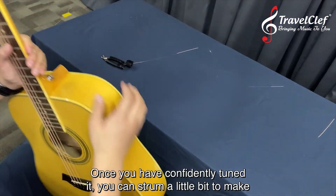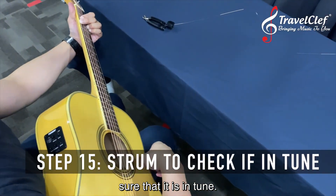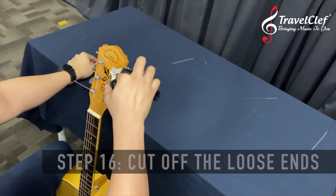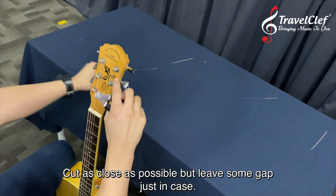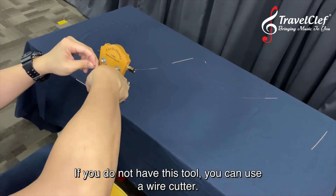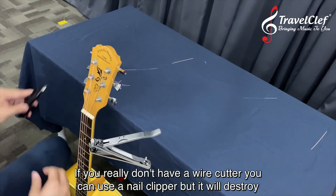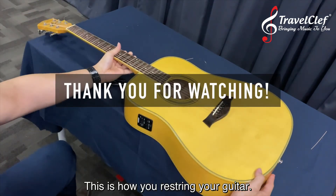Once you have confidently tuned it, strum a little bit to make sure it's in tune. Once you're confident, cut off the loose ends. Cut as close as possible but leave some gap just in case. If you don't have this tool, use a wire cutter. If you really don't have a wire cutter, you can use a nail clipper, but it will destroy your nail clipper after that. And that's how you restring your guitar.